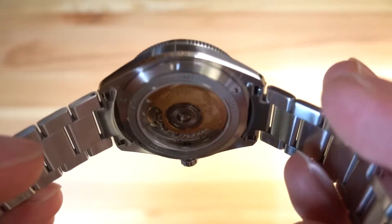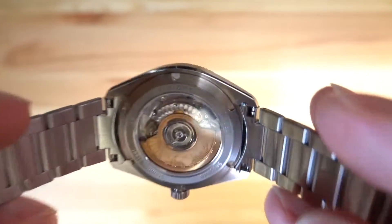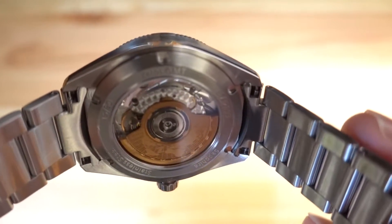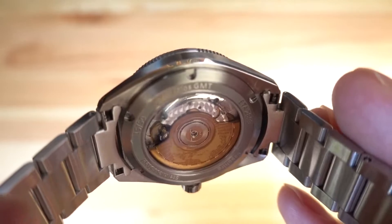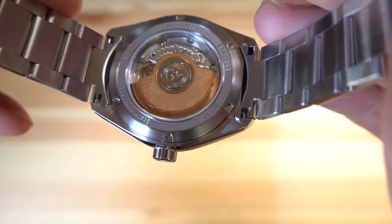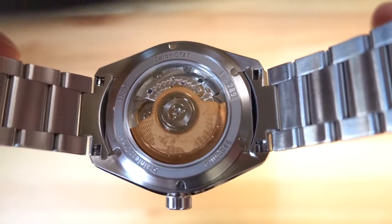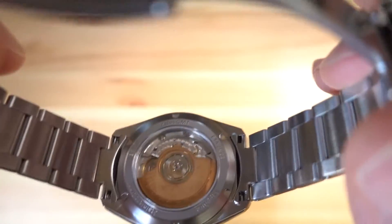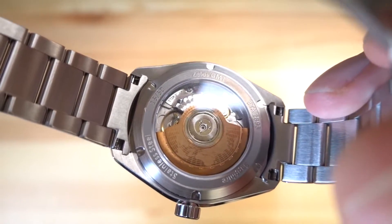I'm not generally a fan of see-through case backs, but they do this really well — it doesn't bulge or add much thickness. There's a sapphire crystal on the back. This is an ETA movement — the elaborate grade of the ETA 2893 — so you get pearlage and striping plus a custom rotor. And there on the case back: Zellos GMT, number 15 out of 50.